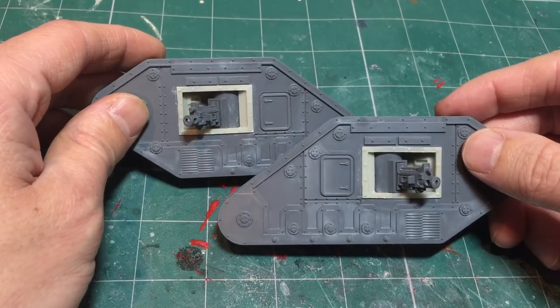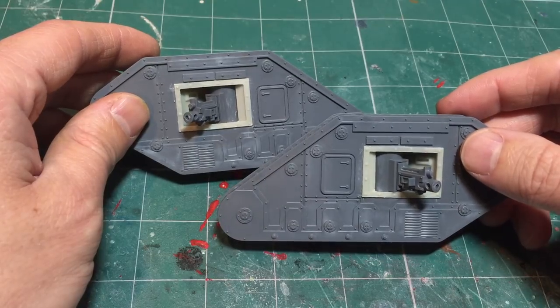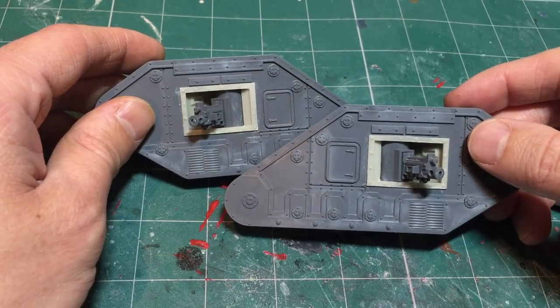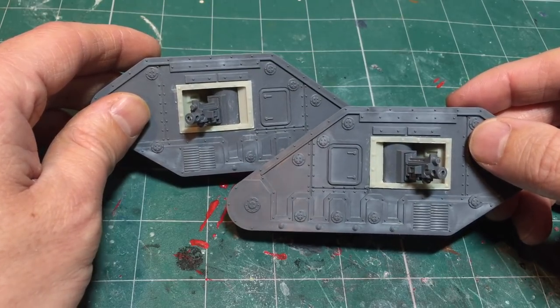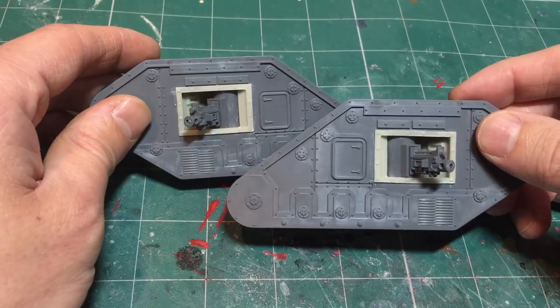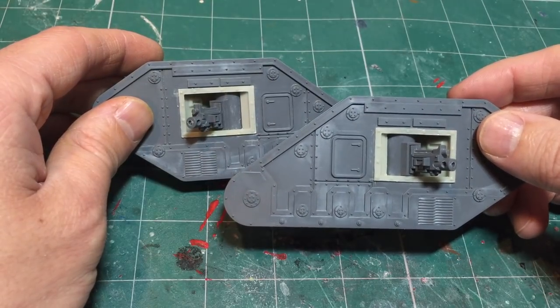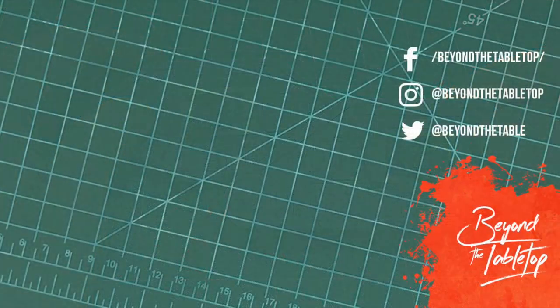That is both pieces now completed. If I bring them both in you can see how they look side by side — both of the sponsons are able to pivot. My personal favorite for this tank will be the heavy bolters. You can now carry on with the tank build just following the normal instructions. Even though I said it from the very beginning that this is for advanced modelers only, you can see that installing them is relatively straightforward — you just have to be very careful in a few places. If you're interested in getting a set of these internal sponsons, check the link in the description or head over to beyondthetabletop.com/shop. I hope you've enjoyed this video — if you've got any queries just let me know in the comments. Make sure you subscribe and click the bell notification for future updates. Until next time, take care.